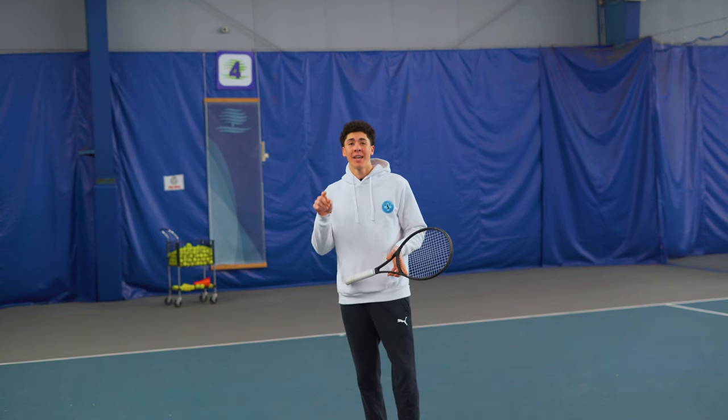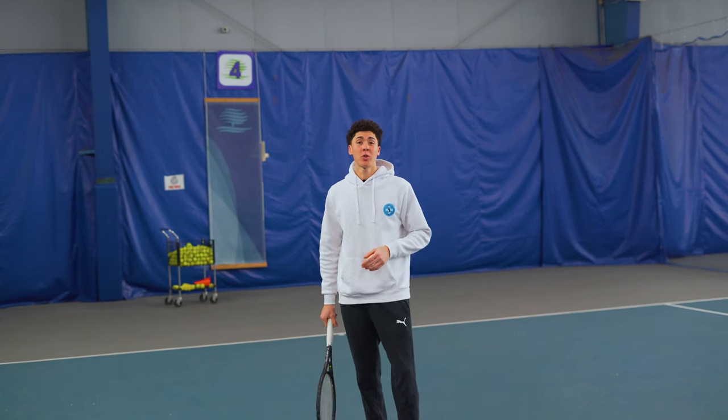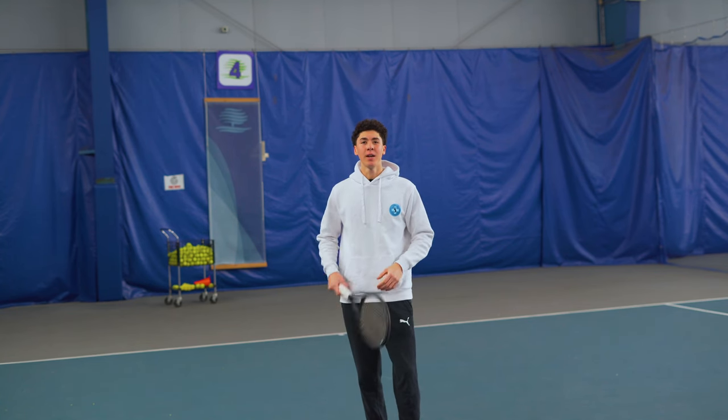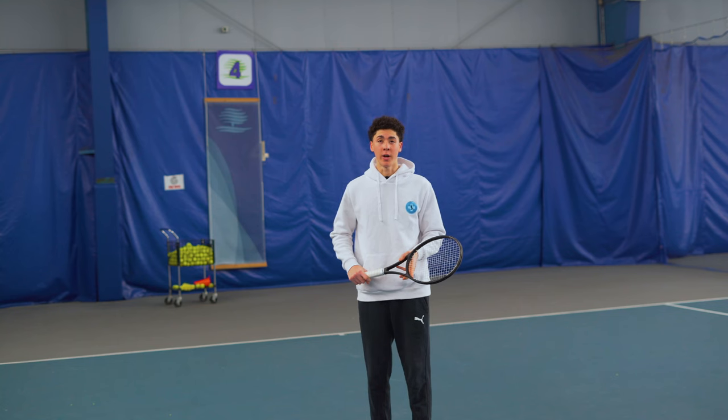Welcome to today's lesson. In this program, I'm going to show you how to stop missing short balls on your forehand and finally blow your opponent off the court.